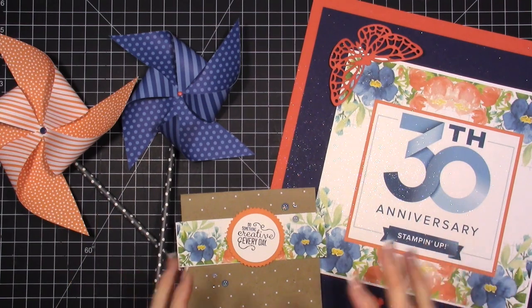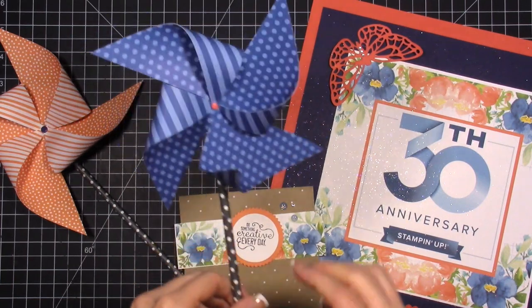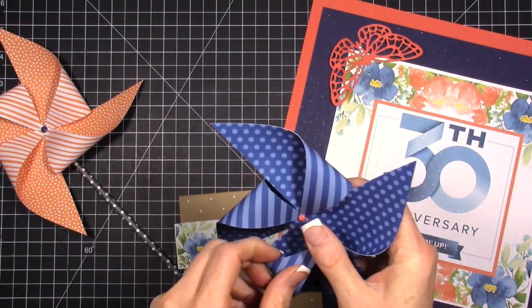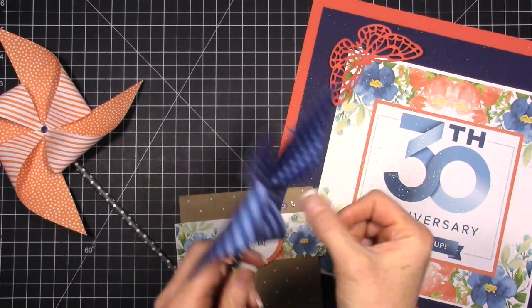Today what I want to share with you guys is how to make a pinwheel — that's what I'm going to show you here in a minute. My pinwheel is coming apart right here; I need to get some hot glue out and fix a couple of these.